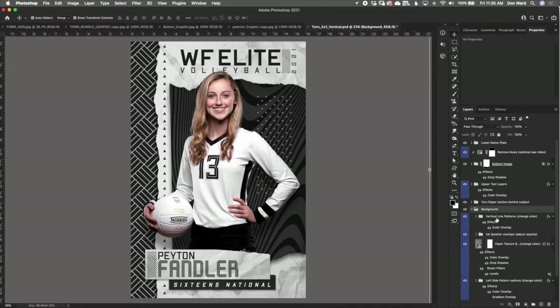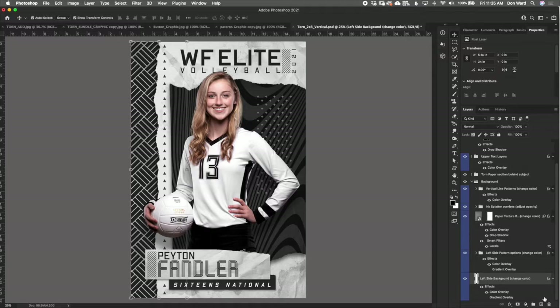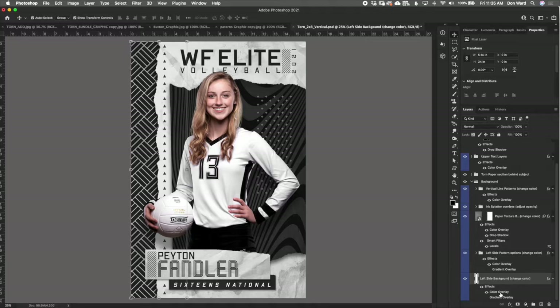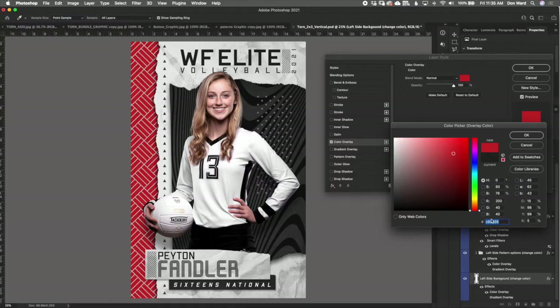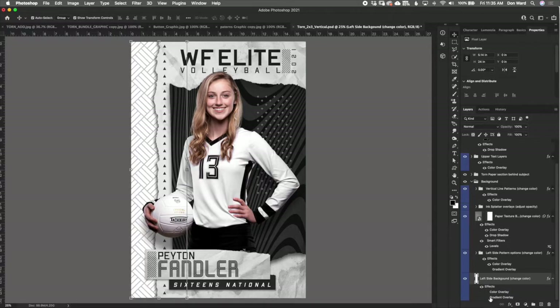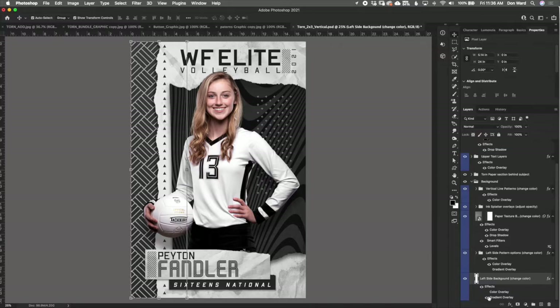As always, I like to start at the bottom. We'll open up the background folder and I'll walk you through step by step what each layer is, what it does, and how to use it. At the very bottom it says 'left side background change color' — it's referring to the left side background where we're getting this black or dark gray color. If you double-click the color overlay, it pulls up the color box and you can change it to anything you want. There's also a gradient overlay option if you want a different look, but most people will want to keep it on a solid color, which is the default.